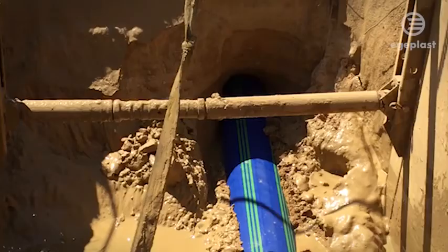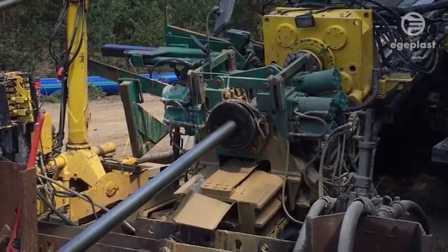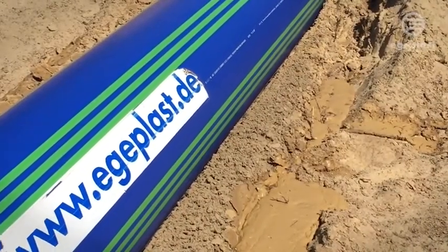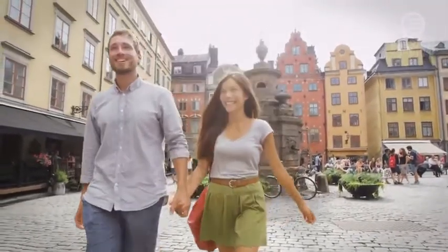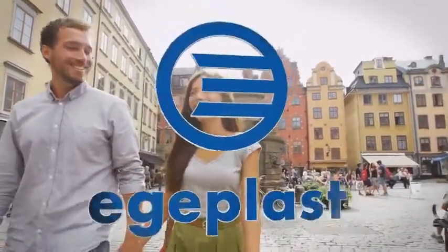Egeplast SLM 3.0 — easy handling, maximum safety and optimized total costs. Seek our individual professional advice. Our experts will be happy to support you in planning your construction project. Egeplast: pipe systems safeguarding future generations.